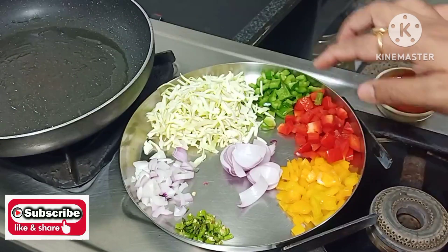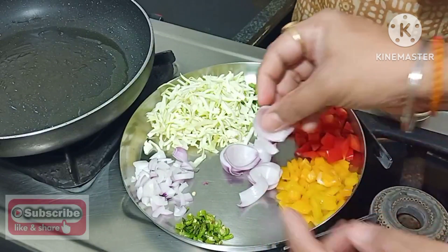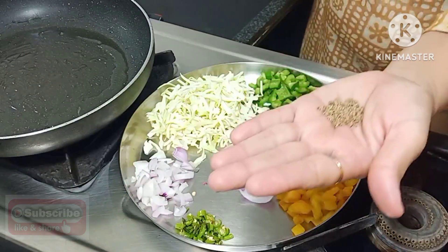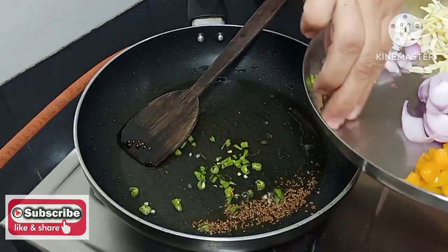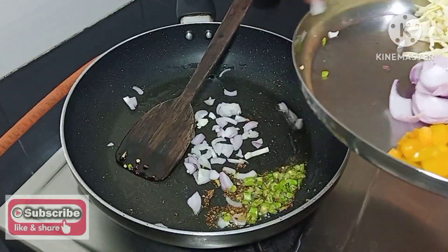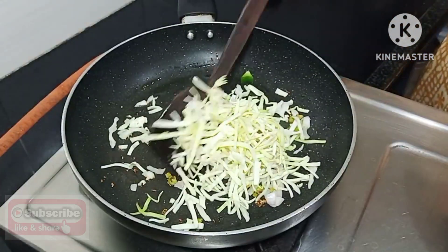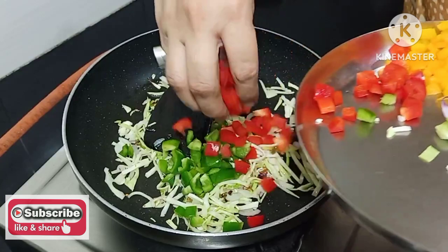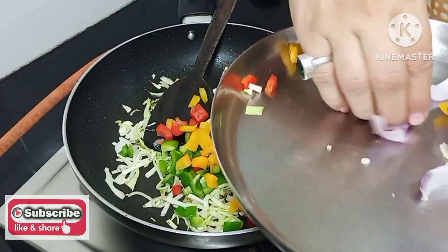Now I am taking green capsicum and bell peppers. I have chopped the onion, and I have a little green chili and cabbage. I am going to crush and mix the onion.